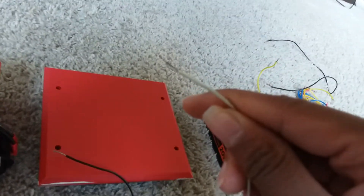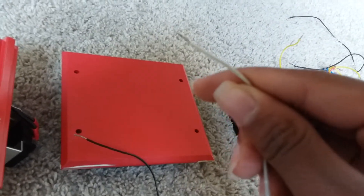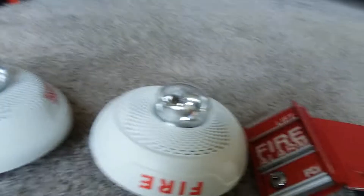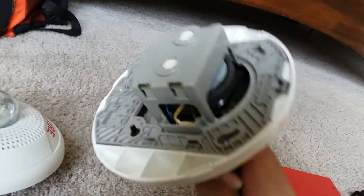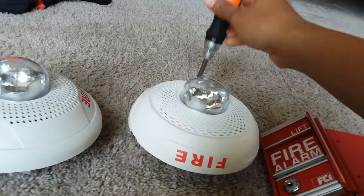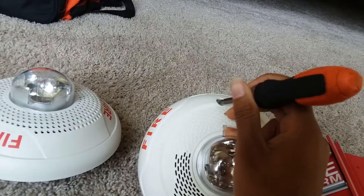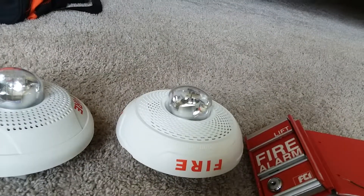We're gonna take these wires and put them onto the speaker strobe. But first, since there's a mounting bracket on here, you need to take off the mounting bracket. Take your screwdriver and go ahead and unscrew it off the mounting bracket.